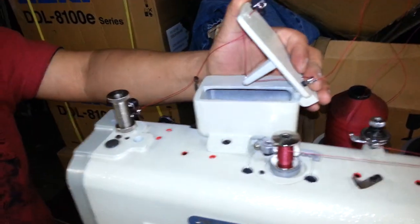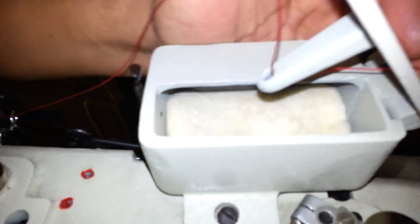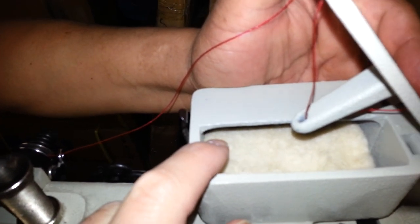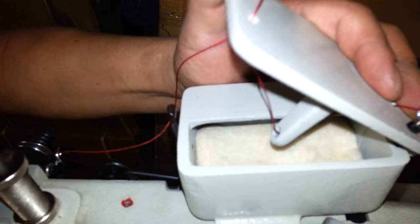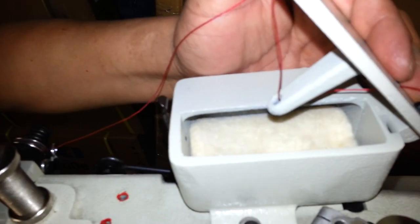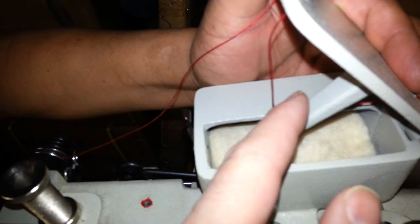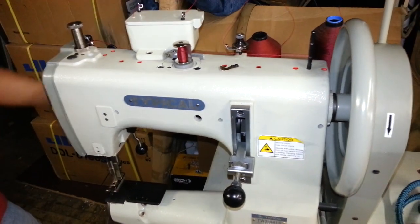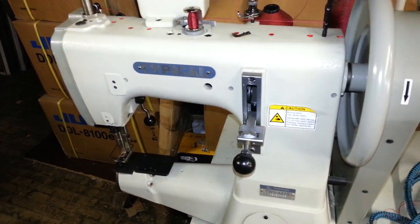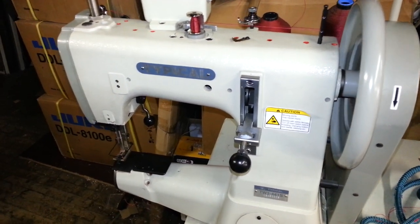One more thing — Alberto mentioned that this place right here, you're going to want to put silicone oil in there. It'll lubricate the thread so the thread doesn't get too hot. But if you sew at the speed that we're sewing at, the thread's not going to get too hot — that's only if you're sewing at higher speeds. So basically you're going to put silicone oil on that pad in there and it'll lubricate the thread. If you have any other questions, just give us a call at 888-505-4565. Thanks.